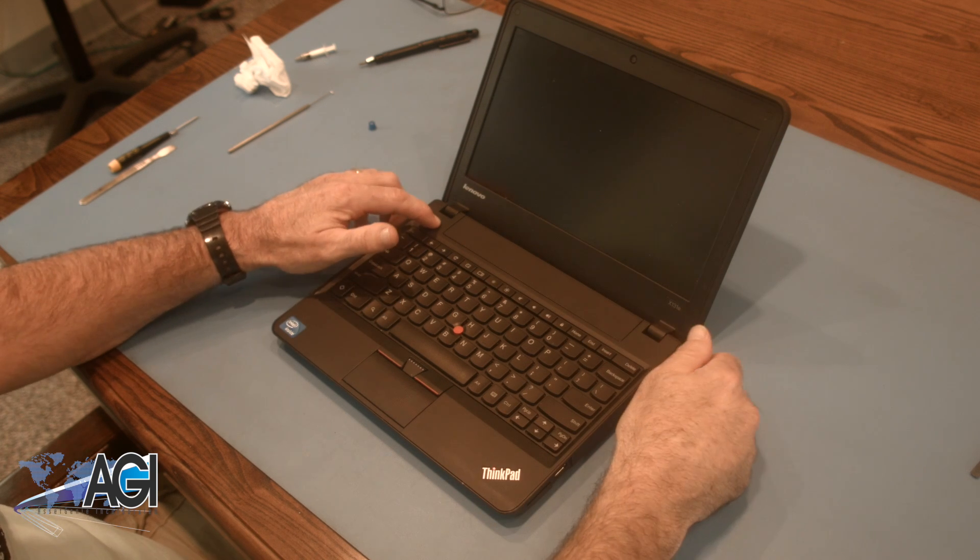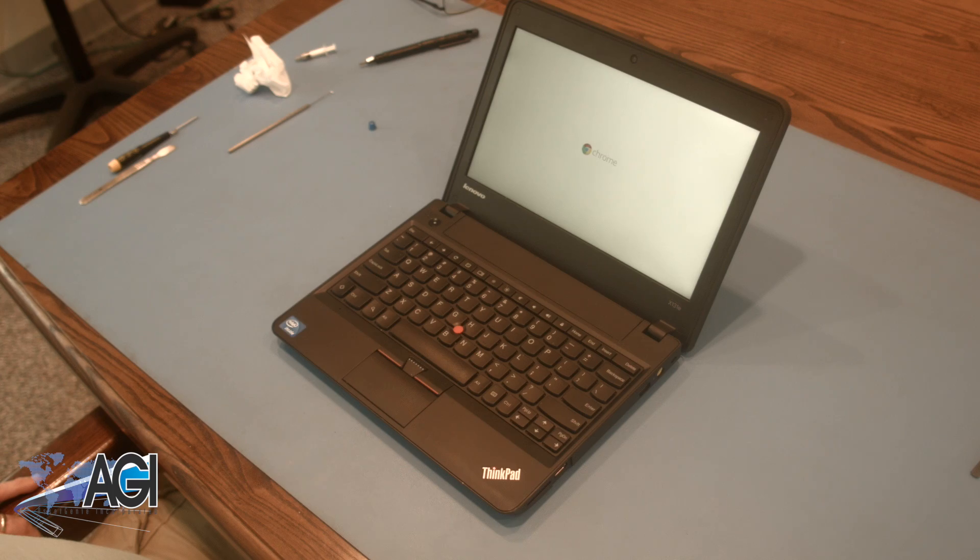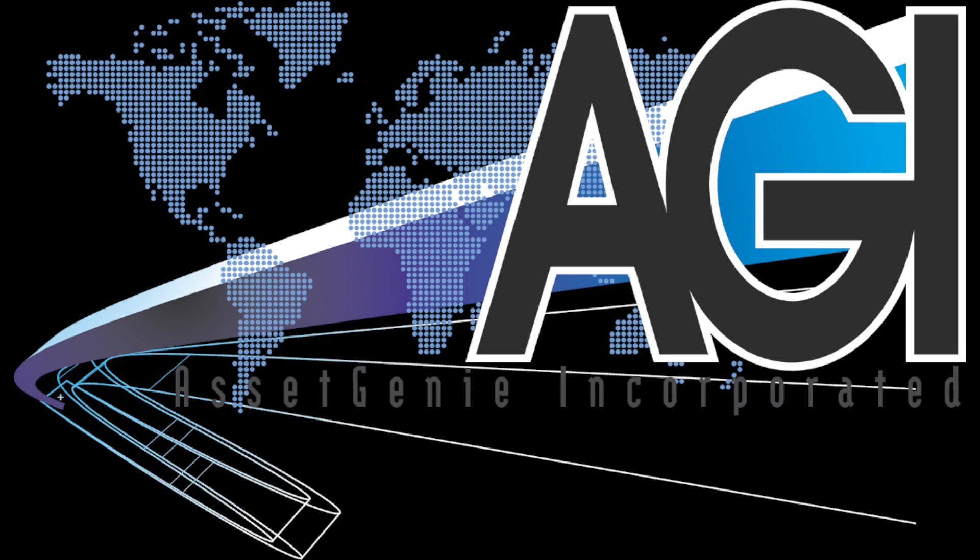You have now successfully replaced the keyboard in your Lenovo Chromebook. Good job. Thank you. We'll see you next time.